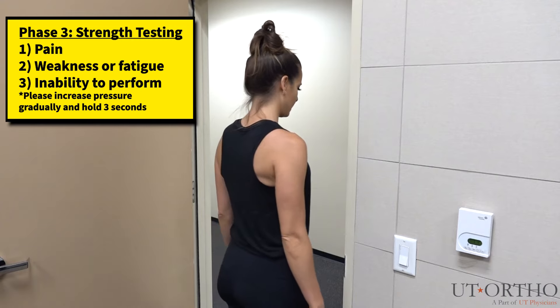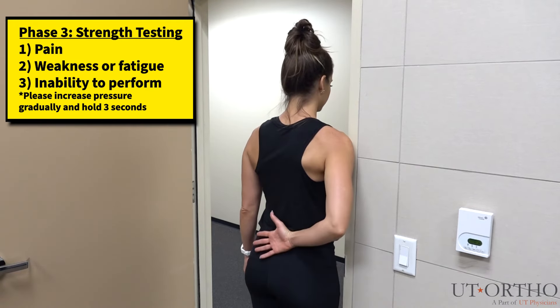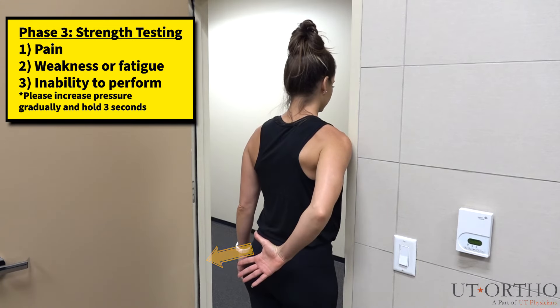Now, approach the doorway as shown, aligning the front of your shoulder along the edge of the doorway. Reach your hand behind and place it on the small of your back. Try to lift your hand directly off of your back.